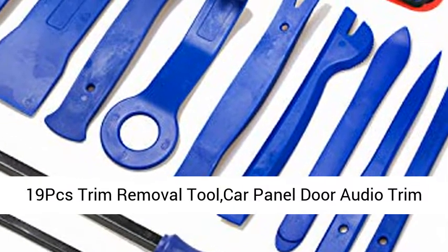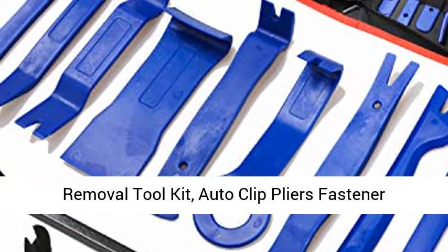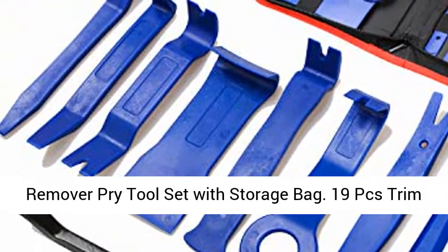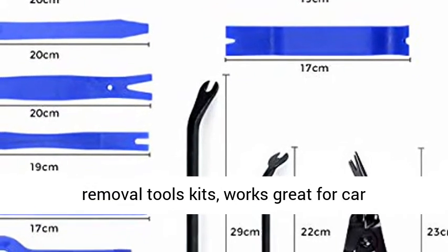19 PCS Trim Removal Tool Car Panel Door Audio Trim Removal Tool Kit. Auto Clip Pliers Fastener Remover Pry Tool Set with Storage Bag. 19 PCS Trim Removal Tools Kits.